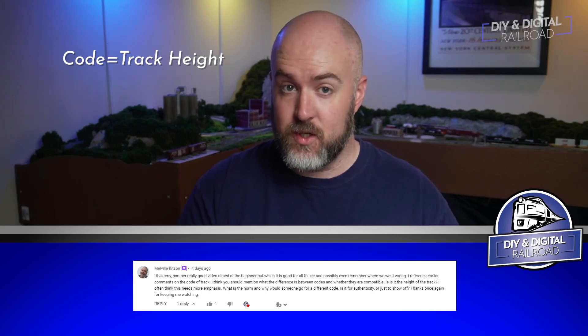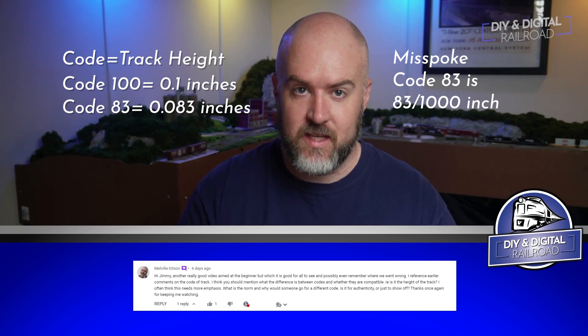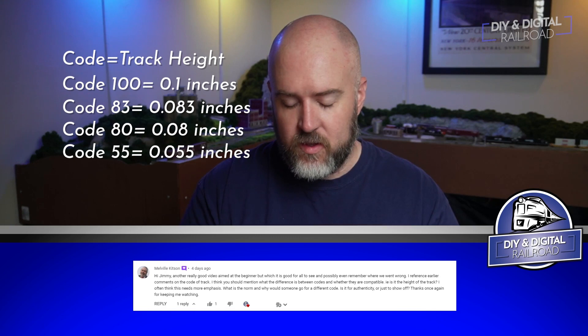Code 83 is a more prototypical mainline height in HO scale. As for what these numbers mean: they represent a percentage of an inch, so code 100 is one tenth of an inch and code 83 is 83 one-hundredths of an inch. The two main codes that compare in N-scale are code 80 and code 55. So those are really the rail heights — used for authenticity.